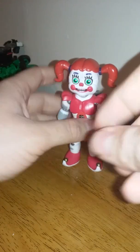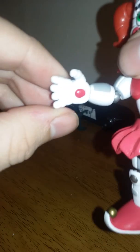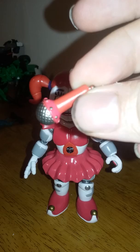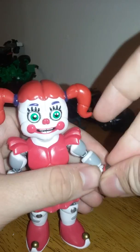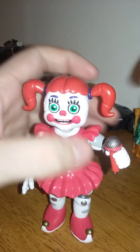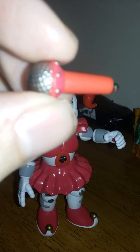She has only one open hand here, with great detail on the fingers. But she does come with her microphone — just fit it in there. And if you want to fit the other microphones from Freddy and Golden Freddy, you can, because you're free to mix and match as much as you want. Also the painting on the microphone is really nice and the sculpting is really nice too.